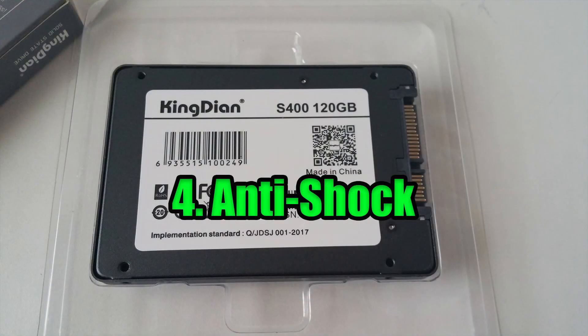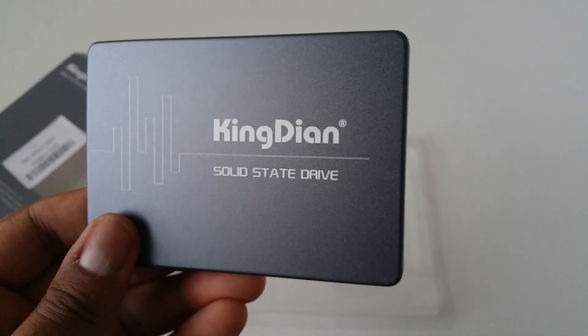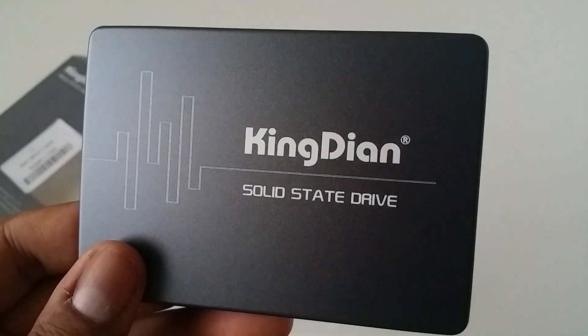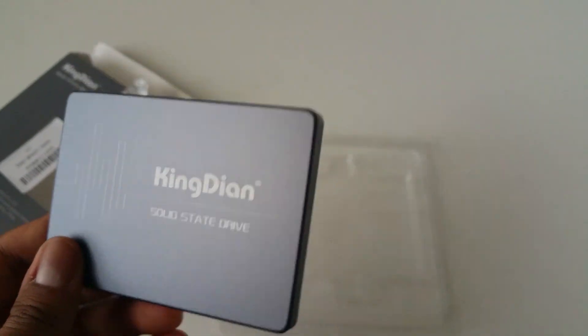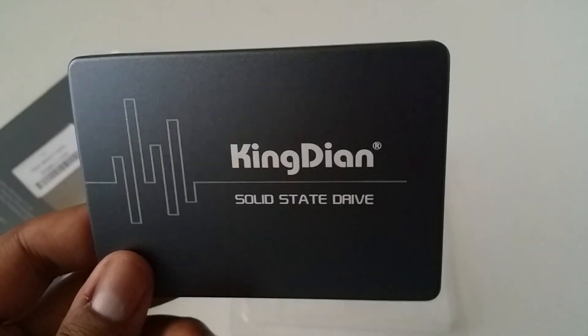Number 4: Anti-shock. I found that this SSD drive in general is shockproof. It's got an appealing 7mm metal casing, so the drive stays slim and protected.